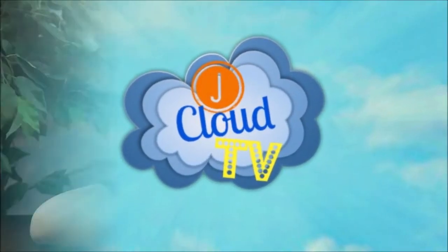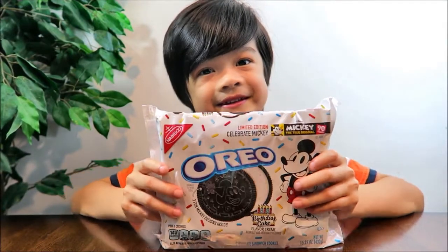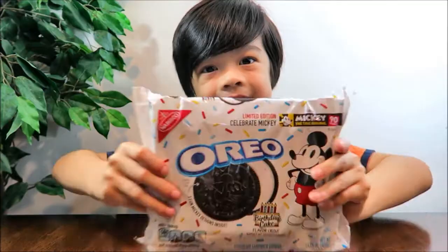Welcome to J Cloud TV. Today we're going to be taste testing — the Oreo Limited Edition Celebration Mickey.